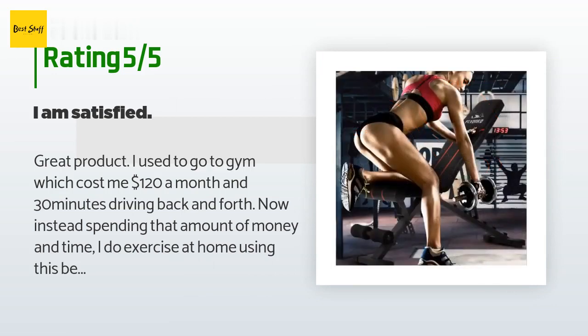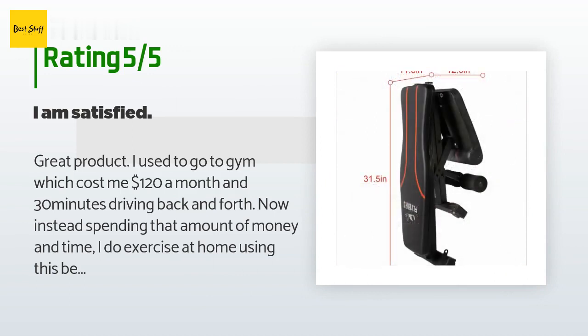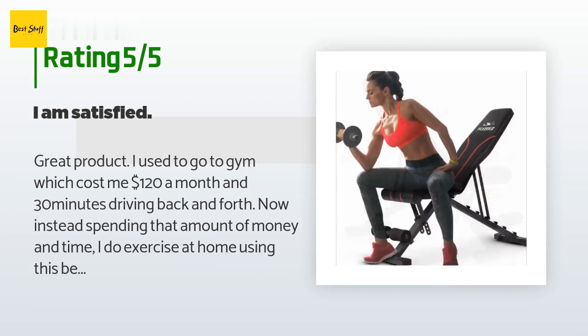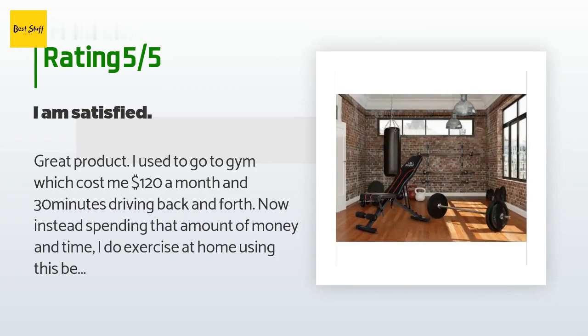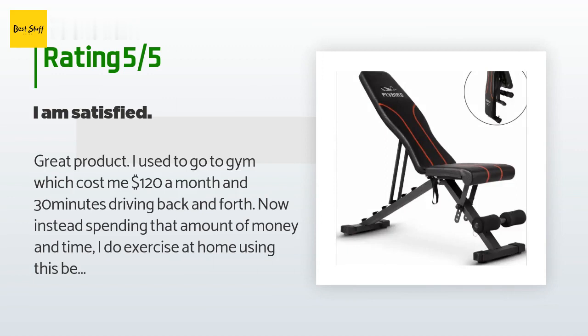A customer said: great product. I used to go to the gym which cost me $120 a month and 30 minutes driving back and forth. Now instead of spending that amount of money and time, I do exercise at home using this bench. It really helps me to do all the positions I need to train my arms. I am very satisfied with its design and price. The package includes an Allen wrench that will help you assemble the bench, and trust me, it is not a hard task to do. The bench stays durable — no shape changes or strange sounds — and I have the feeling it will stay with me for a good long time.